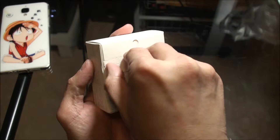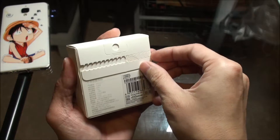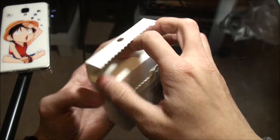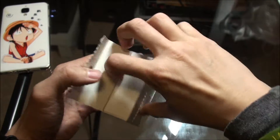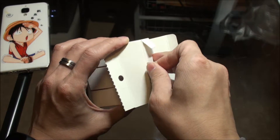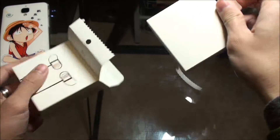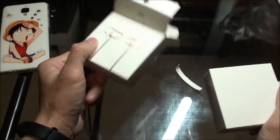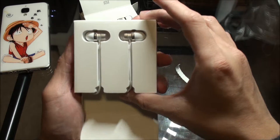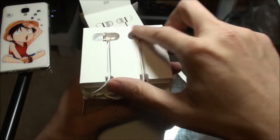Let's peel this off and see what's inside. There is a tab — let's pull it out of the box. And there we go — this is what it looks like inside. The wire is wrapped around the box.